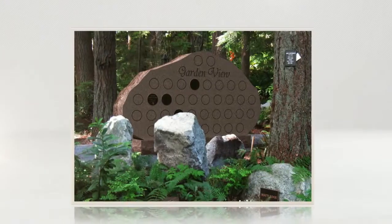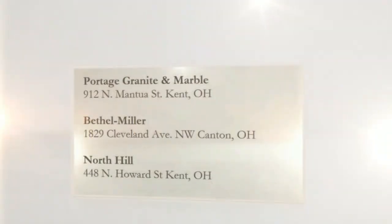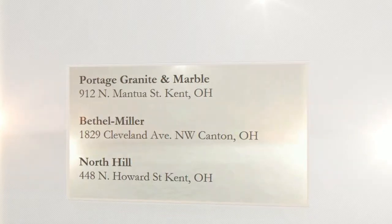A third option for burying cremated remains is to purchase a cemetery plot and bury the cremated remains. A traditional monument or marker can creatively capture the memory of your loved one. Let us help you determine which option is best for you.